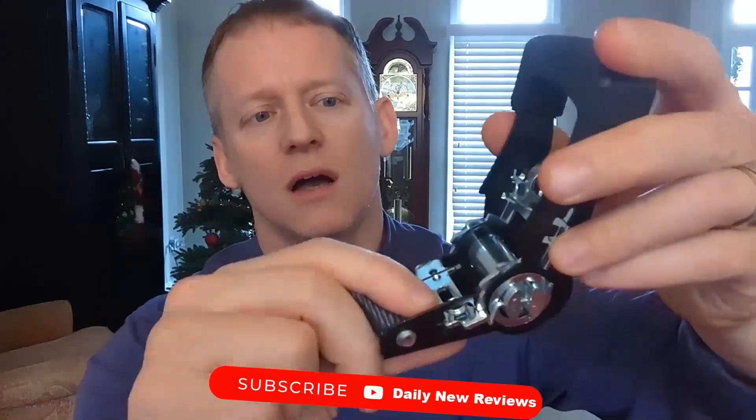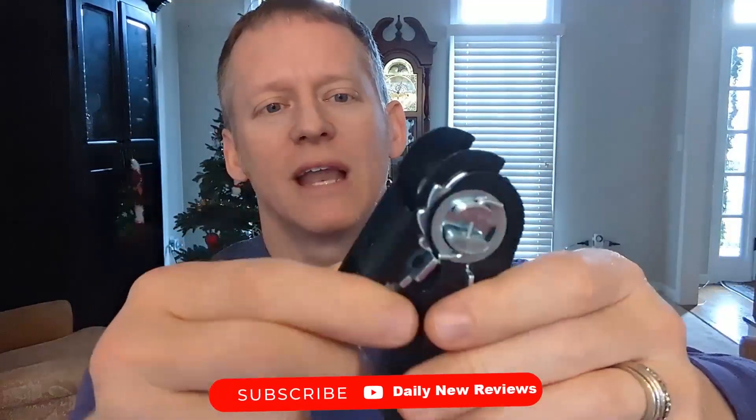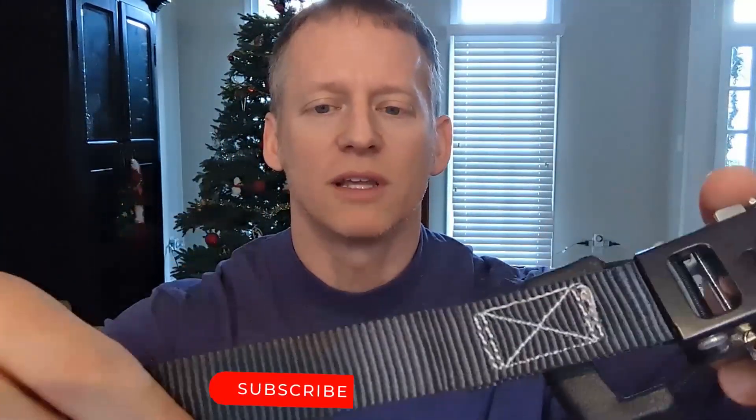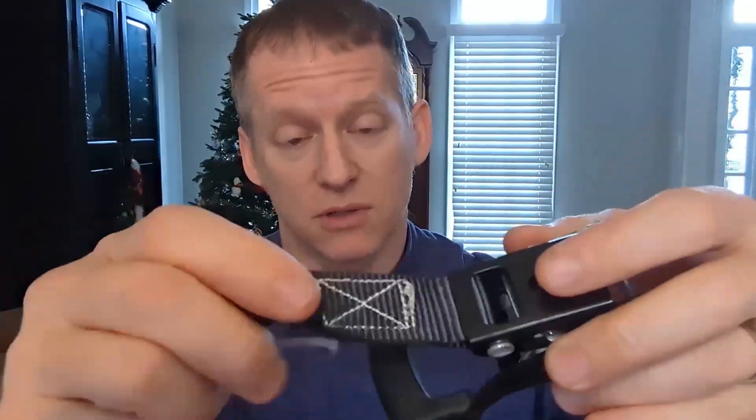The construction on these is on point — very, very nice construction. How these are sewn together is definitely legit. It's rated at 500 pounds, so it definitely is good quality.